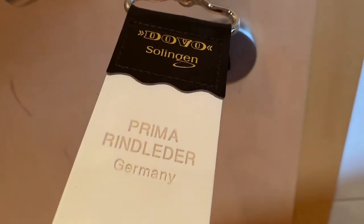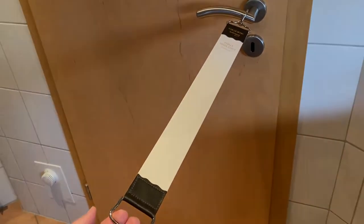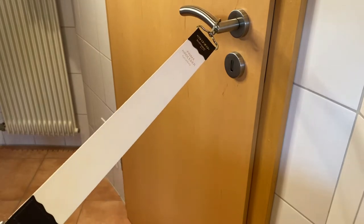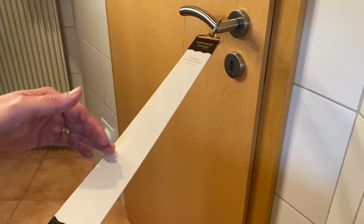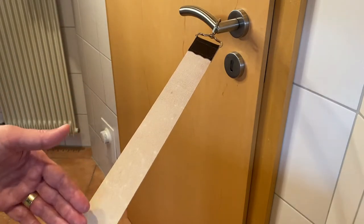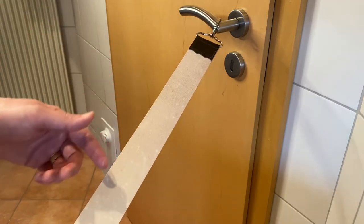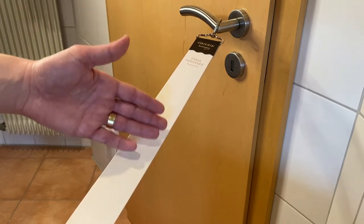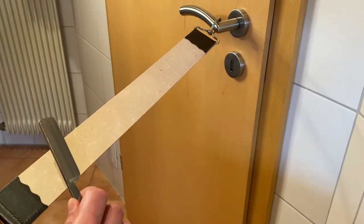So I also have a stropping belt from Dovo. Let's strop the straight razor. This is the stropping belt that I also purchased from Dovo. It has two sides - it's all leather but one is softer and one is not that soft. The way I read it should be done: first you have to strop it on the softer side and after that on the not-so-soft side. Softer side 10 to 15 laps and on the other side 20 to 25 laps. One lap means you go one time up and one time down.